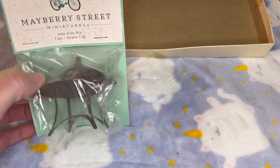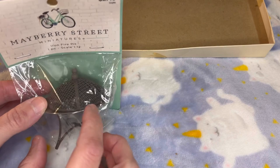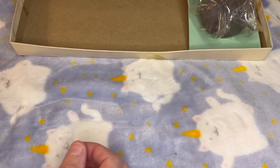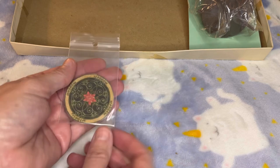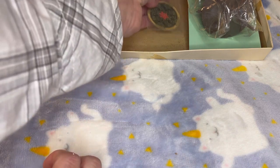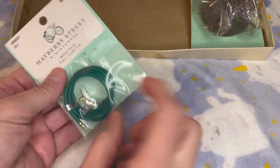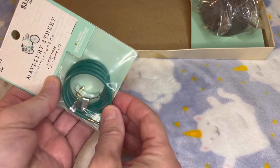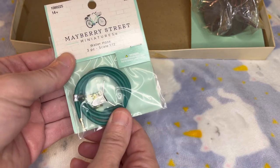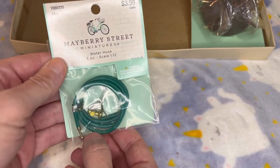Here are the items that I think are pretty essential to having outdoor miniatures. I love the idea of having a fire pit in the backyard. I think it's simple but essential to have an outdoor mat — one for the back, maybe one for the front as well. And here I have a hose reel that can actually be attached to the outside of the house. It's three pieces and it even has the nozzle to connect everything and make it look pretty nice and real.